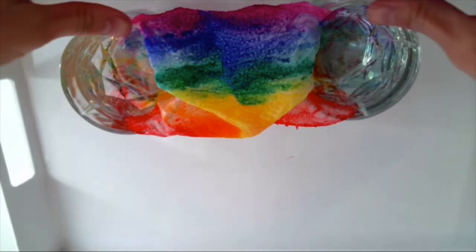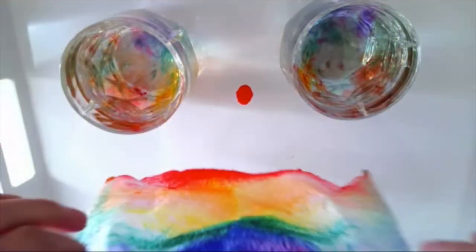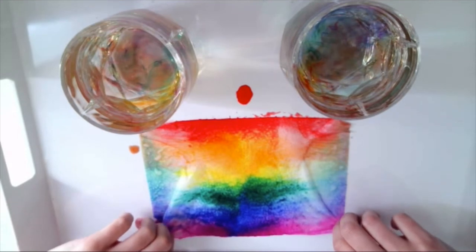Once your rainbow has made it all the way across, you can take it out of the water and put it down somewhere to dry. We did it — we grew our own rainbows! It was really cool watching the water travel up the paper towel to meet in the middle and make a rainbow.